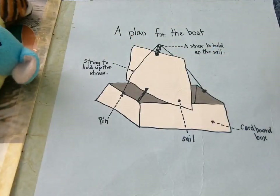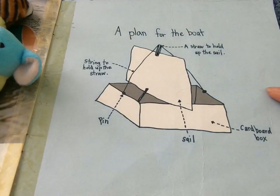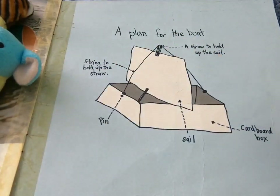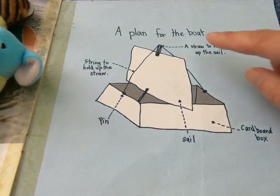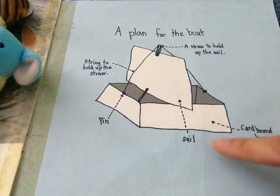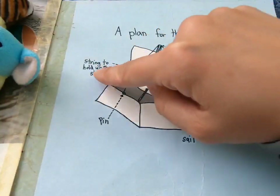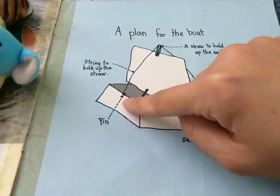Here is a plan for the boat — you can follow the plan to make it. This is what we call a diagram. There are labels on the diagram to show you what to do and what different parts are for. The top and the bit in the middle is a straw to hold up the sail. This is the sail, and this is the cardboard box we saw at the beginning. This black string holds up the straw, and over here you secure the string using a pen.